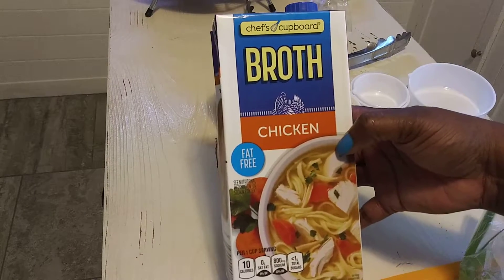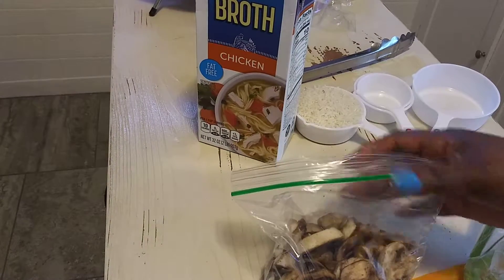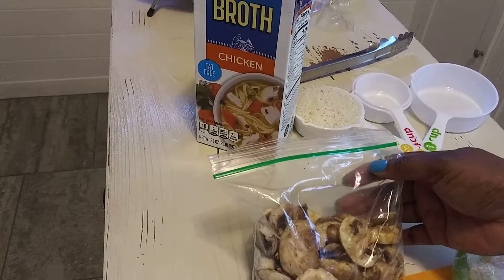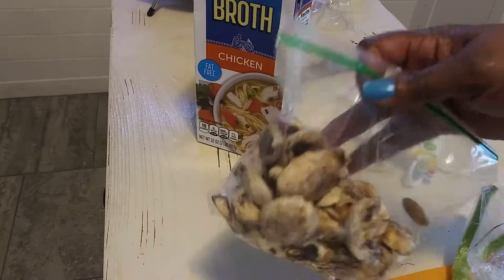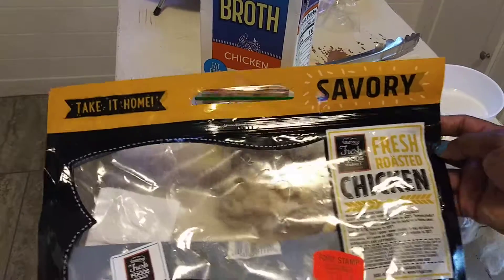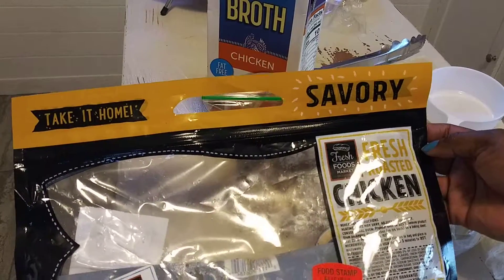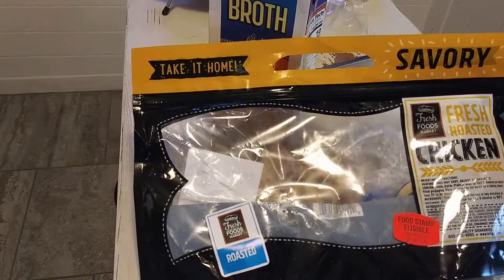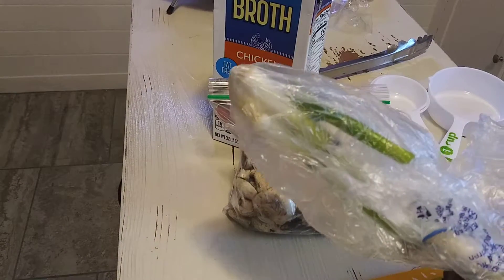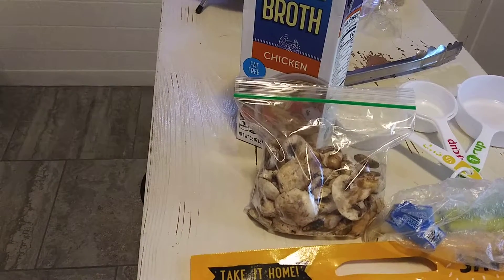This was the Chef's Cupboard chicken broth — it's 32 ounces. I used the whole entire thing for the chicken. I got these Bella mushrooms, the white kind, from Kroger's Baker's — they were on sale, either 69 or 89 cents. These are the ones left over; I'll use them for something else. This was the Savory Food fresh market delicatessen fresh roasted chicken. I just took that chicken and put it in the pot. I used my green onions which I got from Kroger's Baker's.